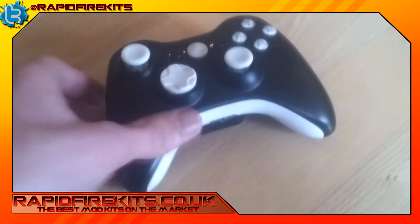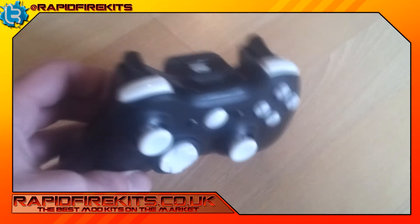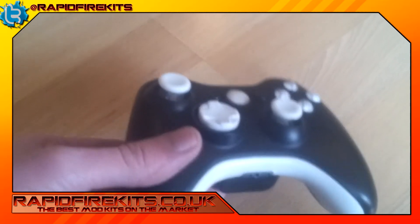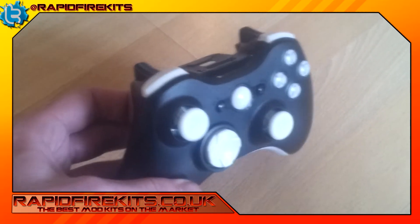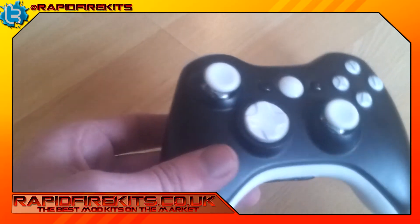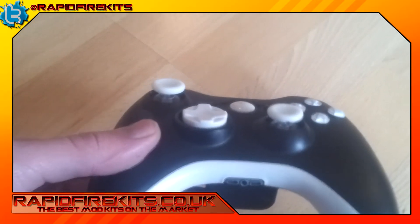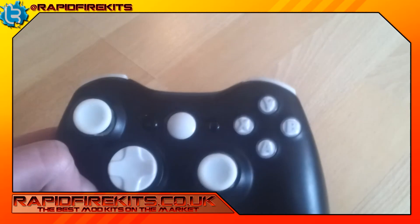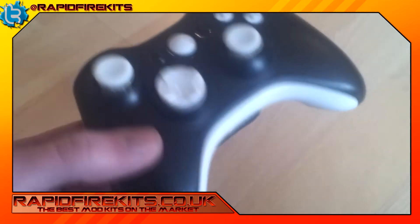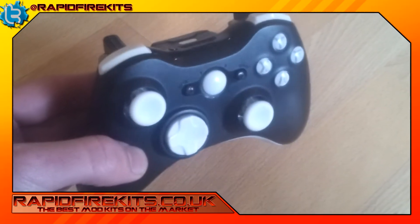Hello, this is a custom controller done by RapidFireKits.co.uk. All the parts on this controller can be found on our website. This is the professional button set — we've got white bumpers, white guide, white d-pad, clear and white thumb sticks, white gloss buttons, and a white mic plate. All together, this is a very nice clean controller.